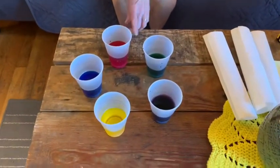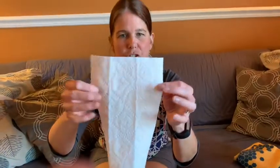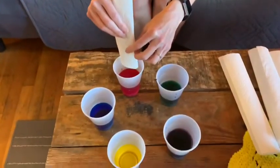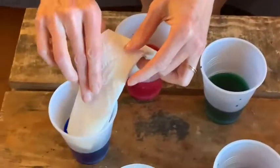I have five plastic cups, and I have put some water and some food coloring in each one. And then I have paper towels — these are just strips that I have folded. What I'm going to do is stick one end in, starting with the red, and stick the other end into the blue.